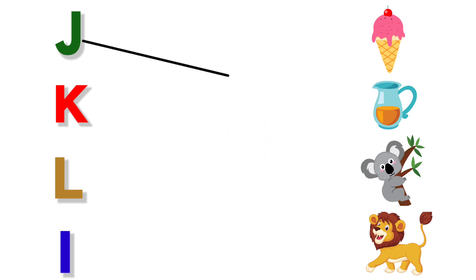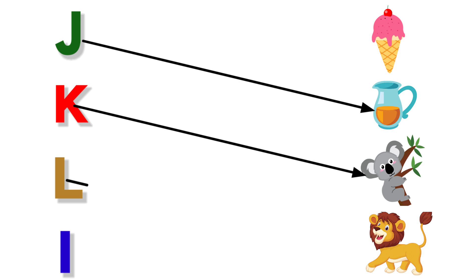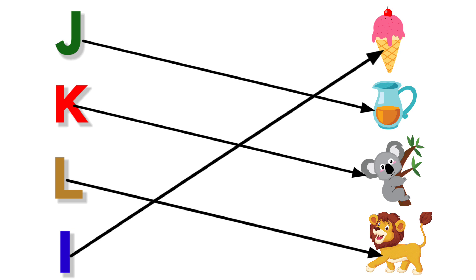J for Jug. K for Koala. L for Lion. I for Ice Cream.